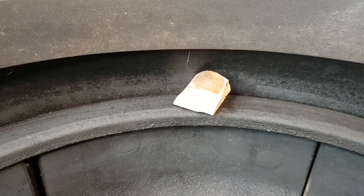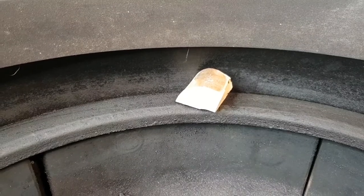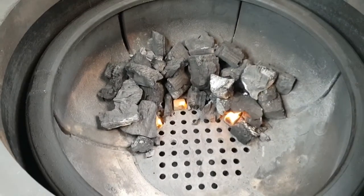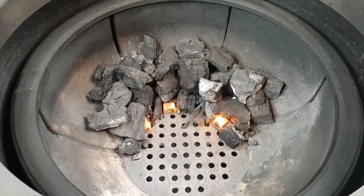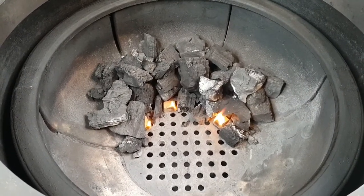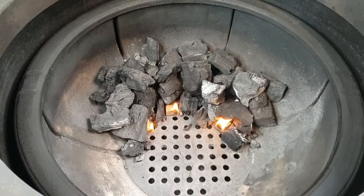We're going to put a little tiny chunk of olive smoke wood in there, so it's got that sitting up there to heat up. Give this about 10 minutes and then we'll move the coals around, shut the lid, and get prepared for cooking our chicken tikka.